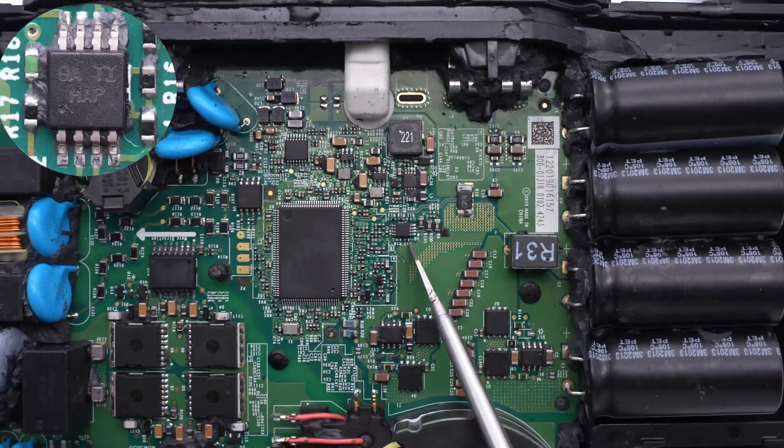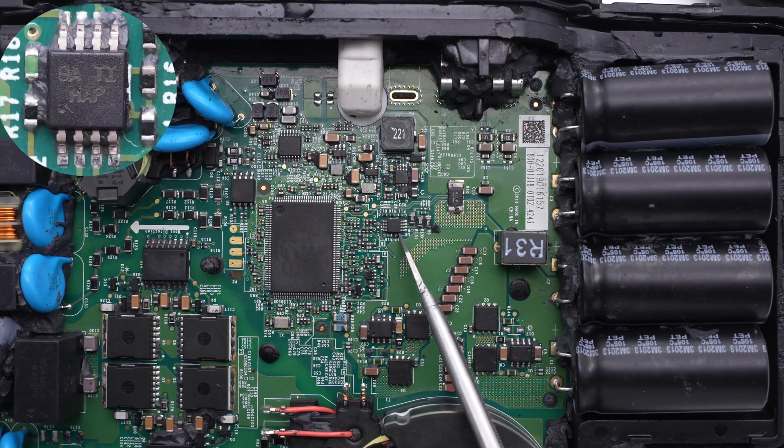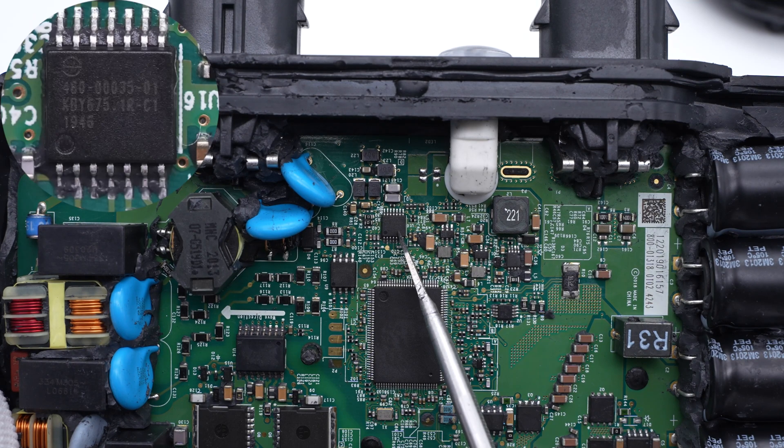The dual-voltage comparator is from Texas Instruments, which is used for protection and detection. Here is a chip customized by Enphase, which can communicate with the power line.